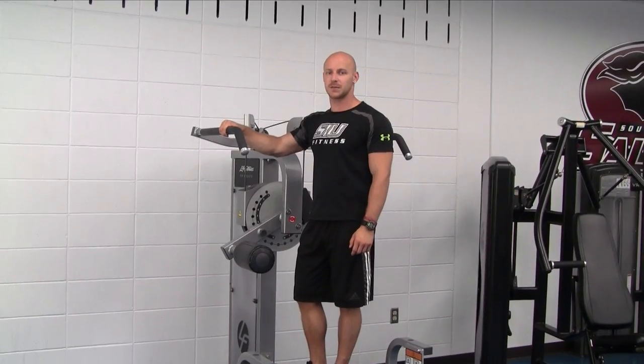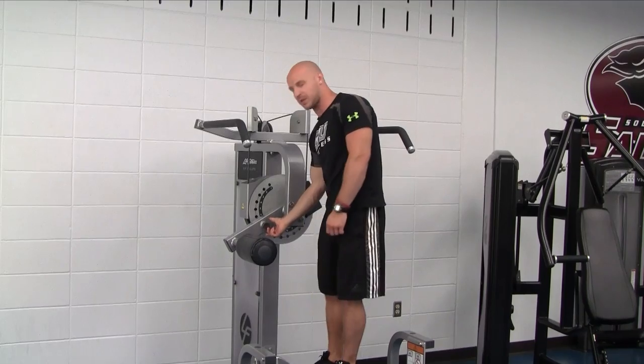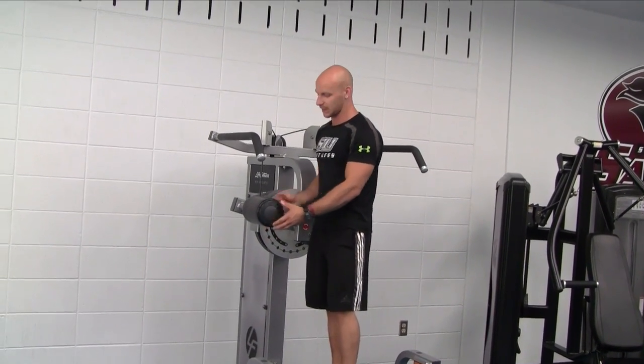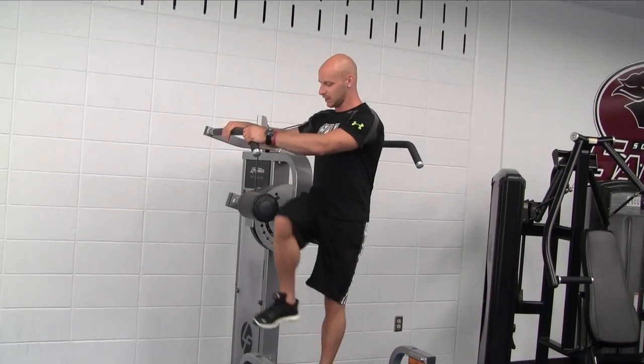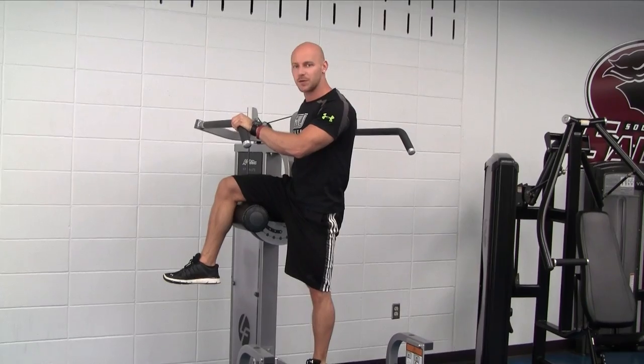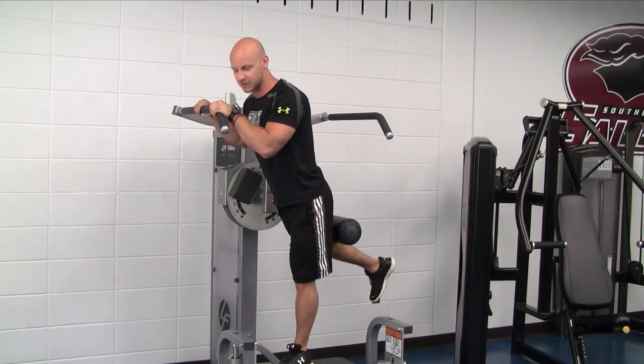The first part of this machine that I'm going to show you is the glute kickback. What you want to do is pull out this knob and raise it up to a point where you can have a full extension of your leg. Bring it up here, and you're going to use your glutes to push this back until you feel a full contraction.